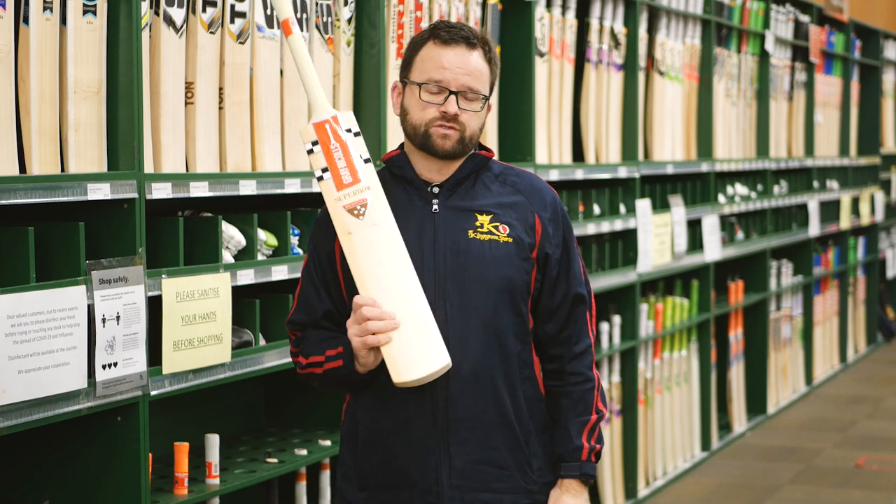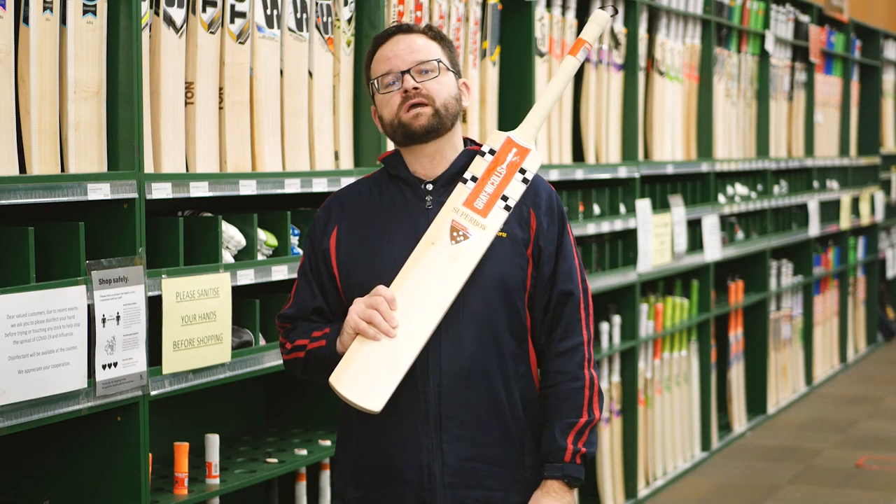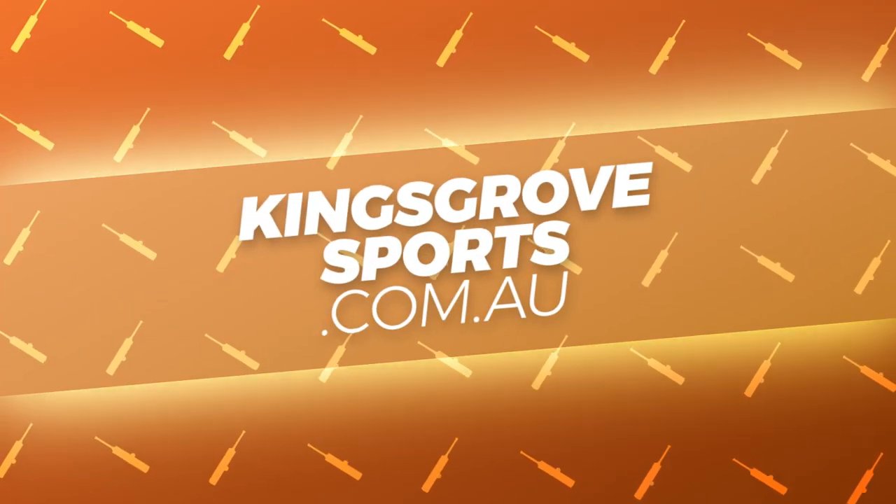The Superbow is definitely a bat you should come in and check out at one of our four stores, or of course see the full range at kingsborough sports dot com dot au.